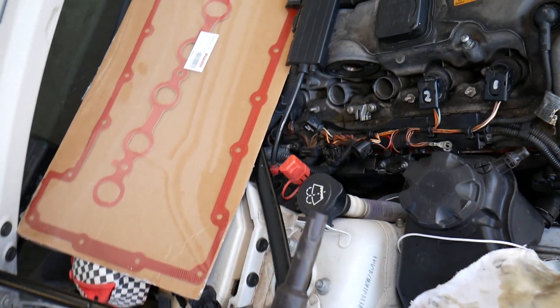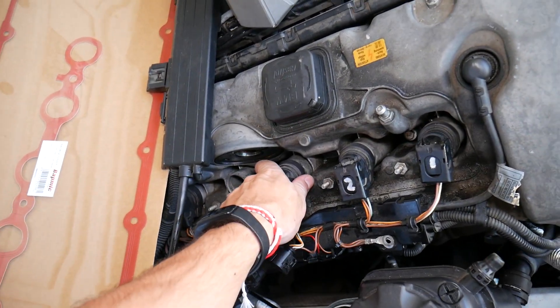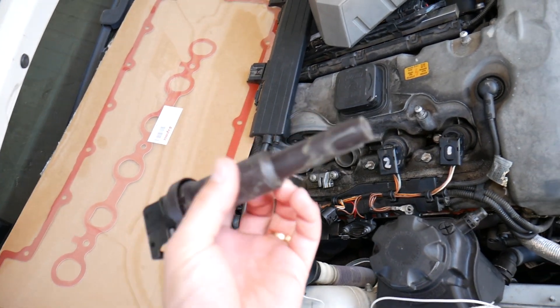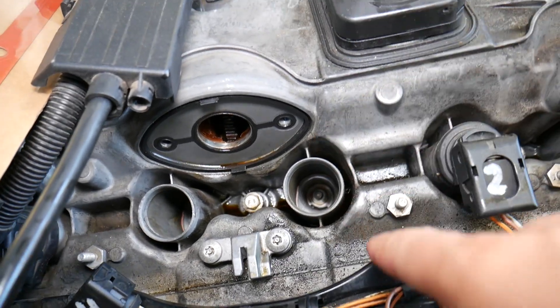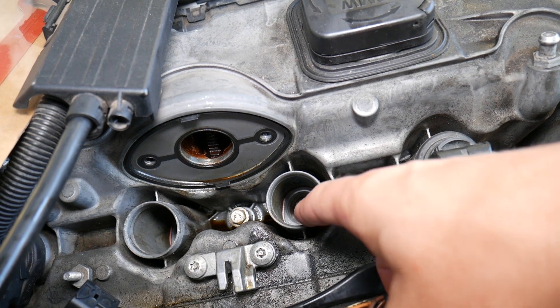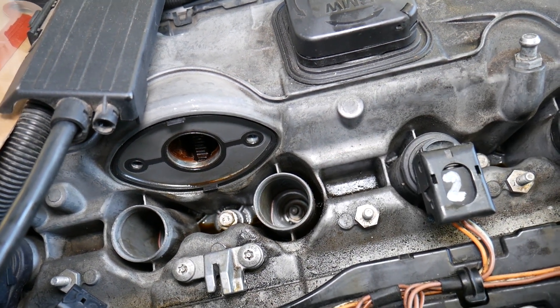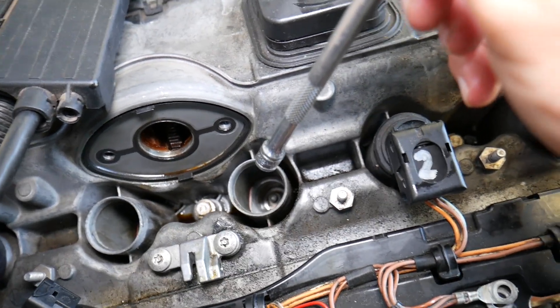We have a few ignition coils removed, but often when you remove your ignition coil you'll notice engine oil on it. Or when you remove the spark plug, you may notice the hole inside is full of engine oil, or the spark plug itself has engine oil on it. This is normal for a higher mileage engine, or an engine that is older and has been exposed to extreme heat or cold climate.